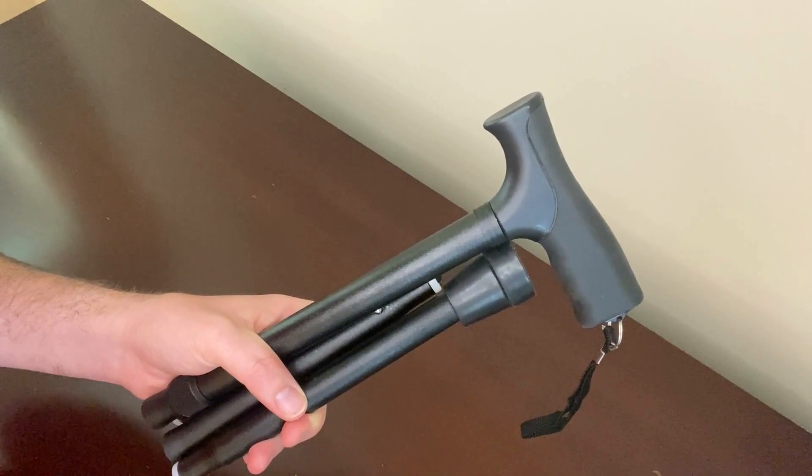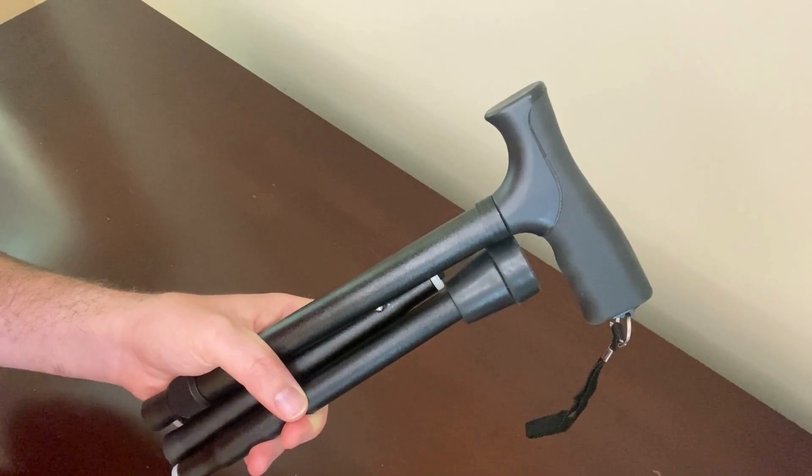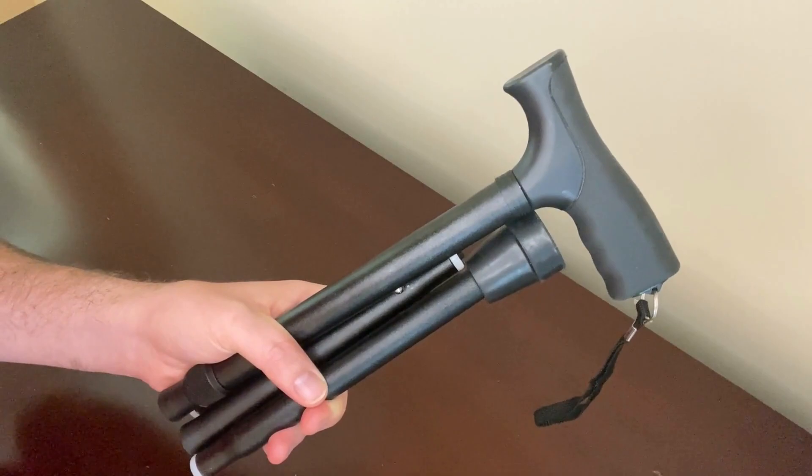This folding cane is collapsible, as you can see here, and it folds at three points along the cane, making it very compact when folded up. It can easily fit into a backpack, a travel carry-on, or a wheelchair bag, and this cane also comes with its own carry bag.